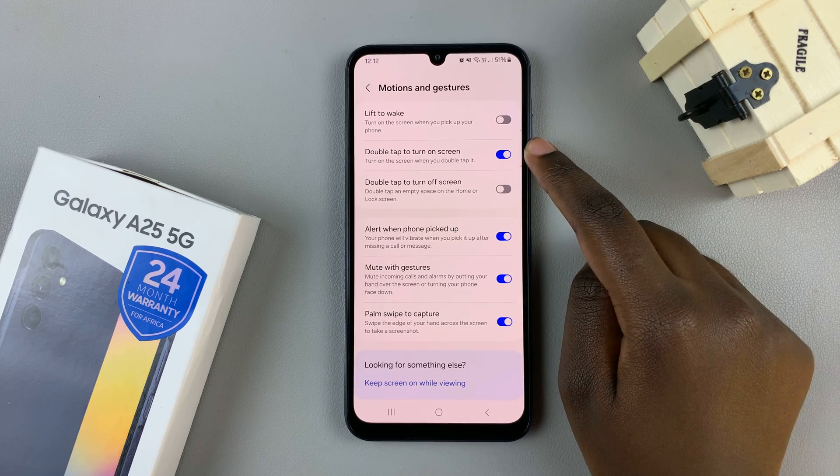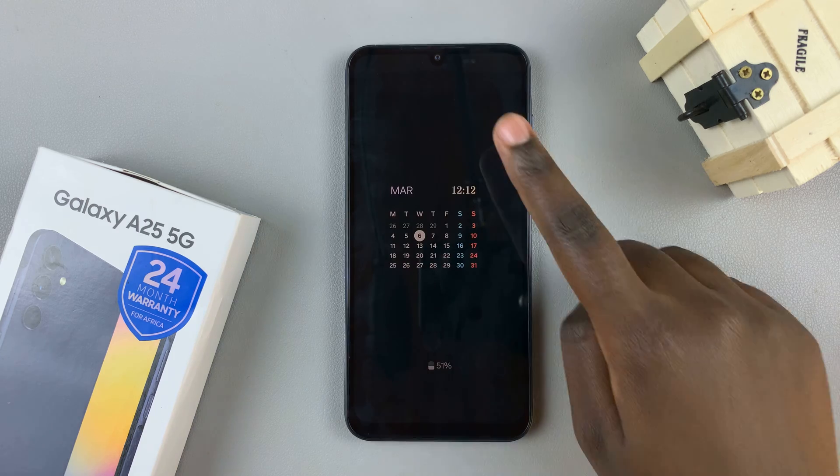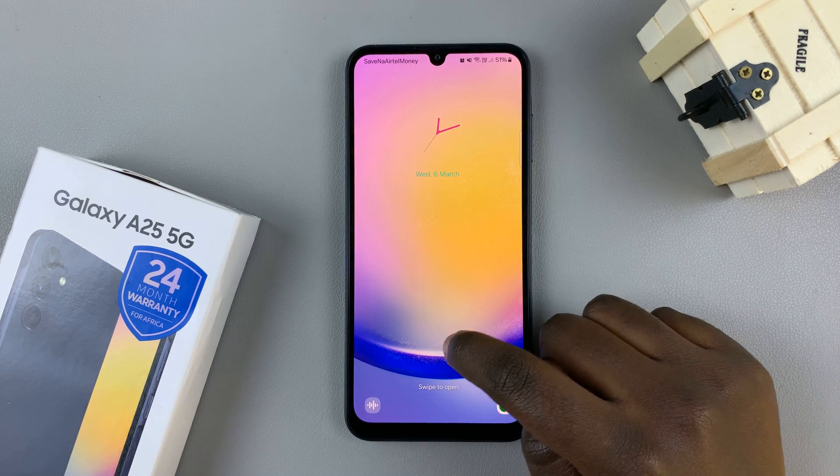Tap on the toggle next to it, and whenever your screen is locked, whenever you double tap, the screen will turn on.